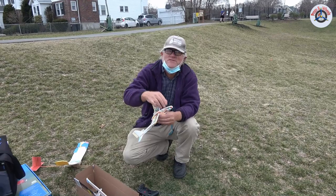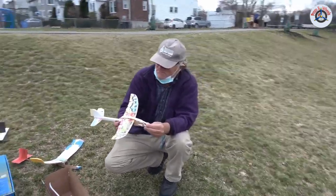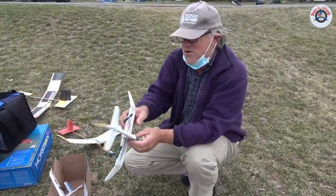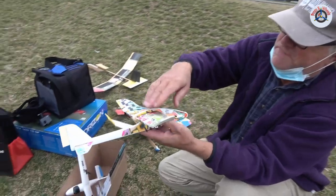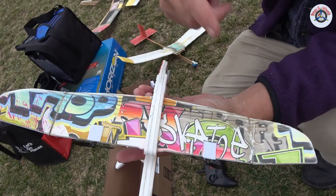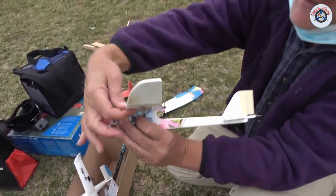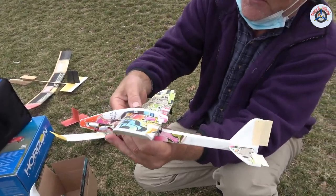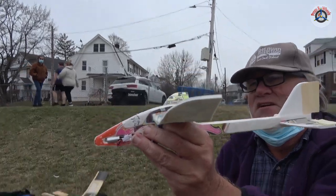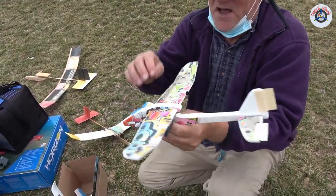Now that you've seen what Tim did, he's going to briefly tell you the improvements. The wing was really flat out of the box, so I put some little slots in it and bent it into more of an airfoil shape and secured it with glue. You can see a little bit of curvature there. I also added the dihedrals.